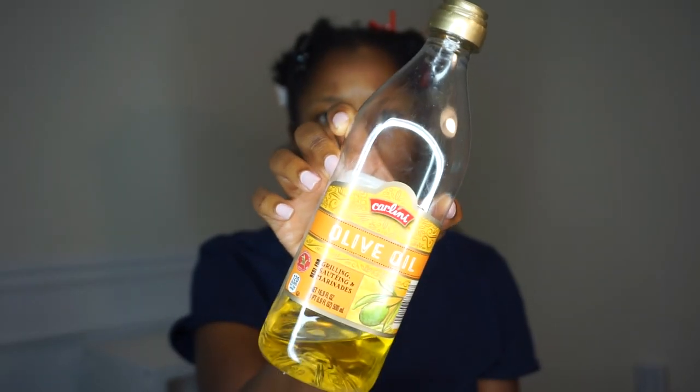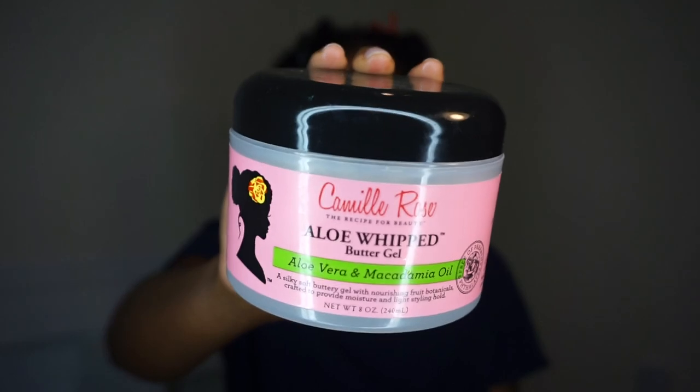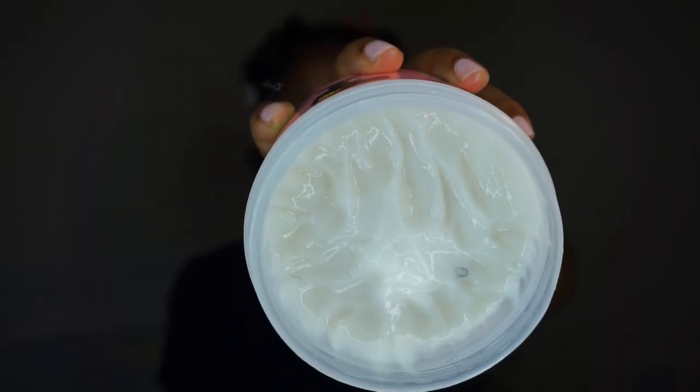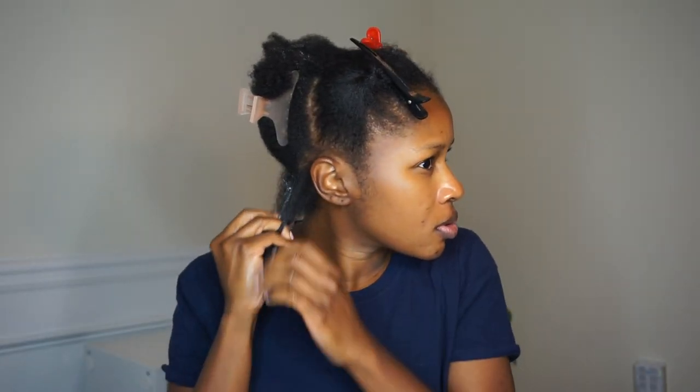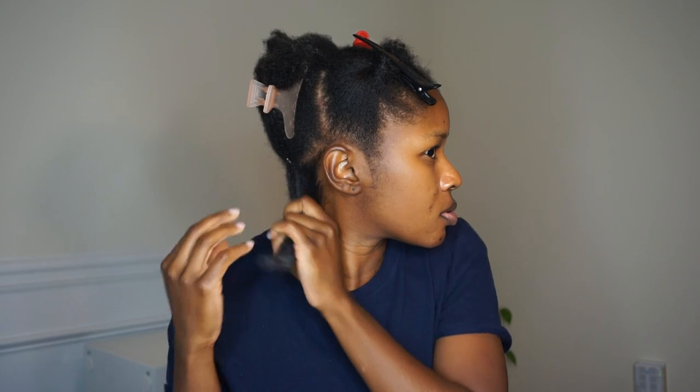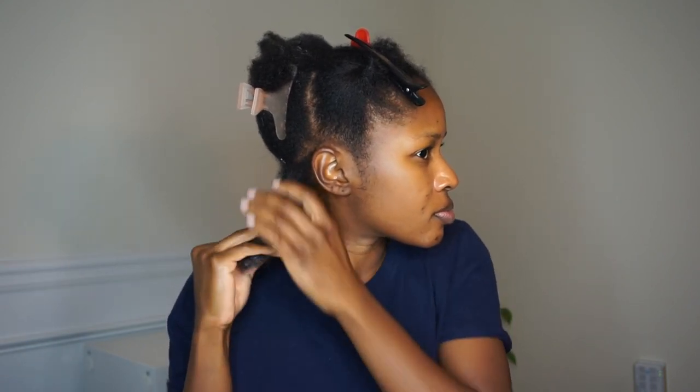I let my hair air dry a bit before I started styling. For my twist I'm going to use some olive oil and the Camille Rose Yellow Whip Butter Gel — I mix those two together. I go in with the Camille Rose first, and it's not really like a gel, it's more like a butter. I put that on my hair first, then go over it with olive oil, which helps prevent flakes if I get a little heavy-handed with the product.